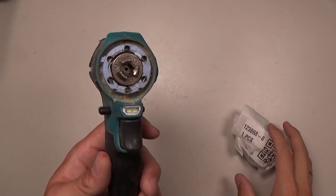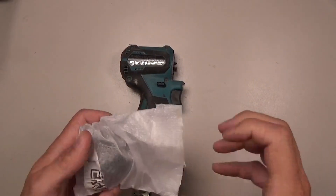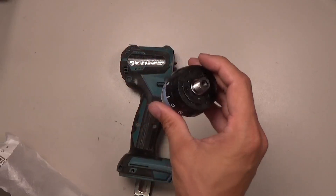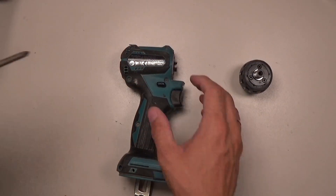Hi everyone, we have the sadly broken Makita drill driver and it definitely needs a new gyarasi. We have the new gyarasi for it, nice one, genuine. So I will open the drill.